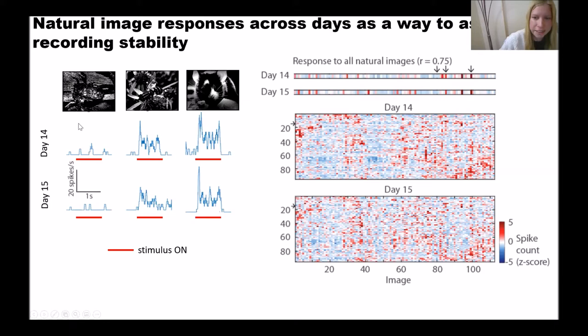Let me describe what I mean by this fingerprint. On the left here you can see responses of a particular unit to three natural images on two consecutive days. It doesn't respond to the first image, responds a bit to the second, and a lot to the third. We plot all responses to all 112 images on day 14 and day 15, color-coded: red means high response, blue means no response. Combining the visual fingerprints of all units gives response matrices, which are similar across these two days.